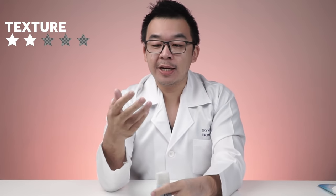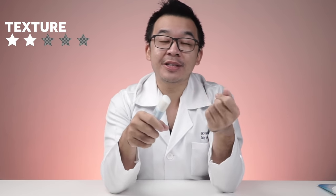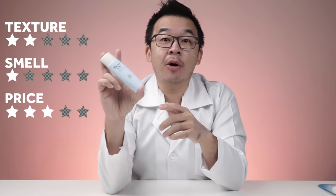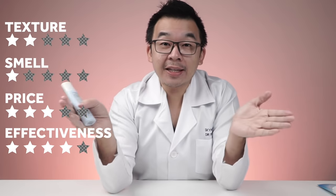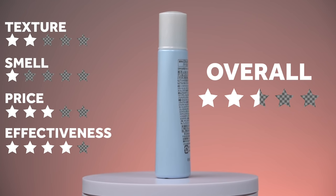Rating the Biore UV Perfect Milk: texture gets two out of five — I don't like the greasy feeling, which smudges onto everything including your phone. Smell gets one out of five. Price is three out of five at 27 ringgit. Effectiveness gets four out of five because it's PA4+. That gives an average of only two and a half stars, and I would not recommend this to most people due to the grease factor.